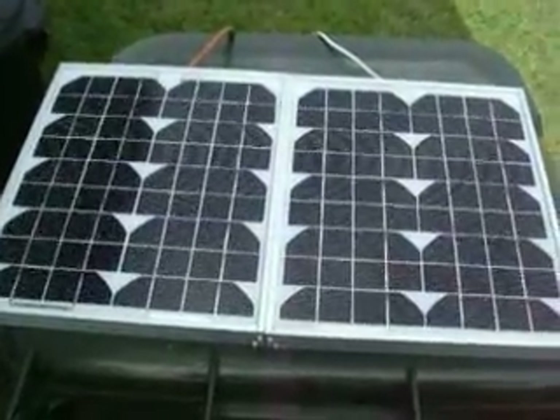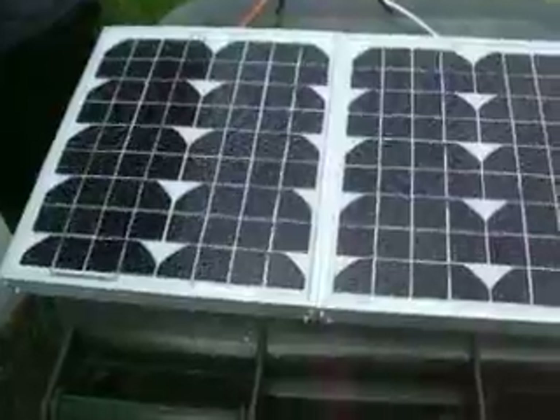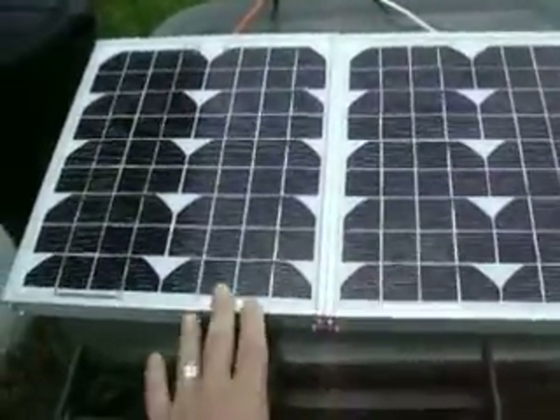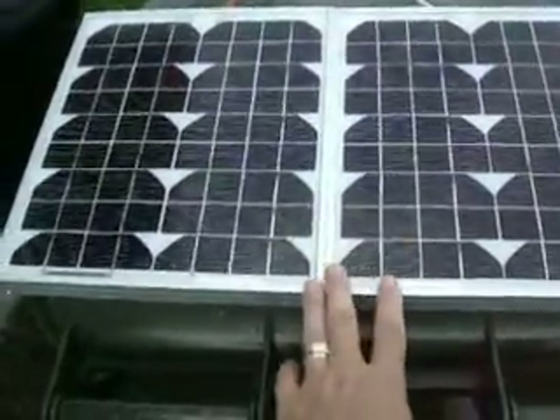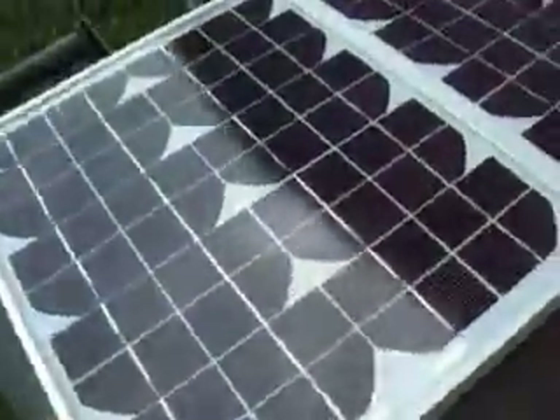Hi there, people. This here is my Ram Sund. There's two panels, 10 watts each — that's 20 watts. Got them off eBay. They're kind of small; I thought they'd be a little bit bigger.